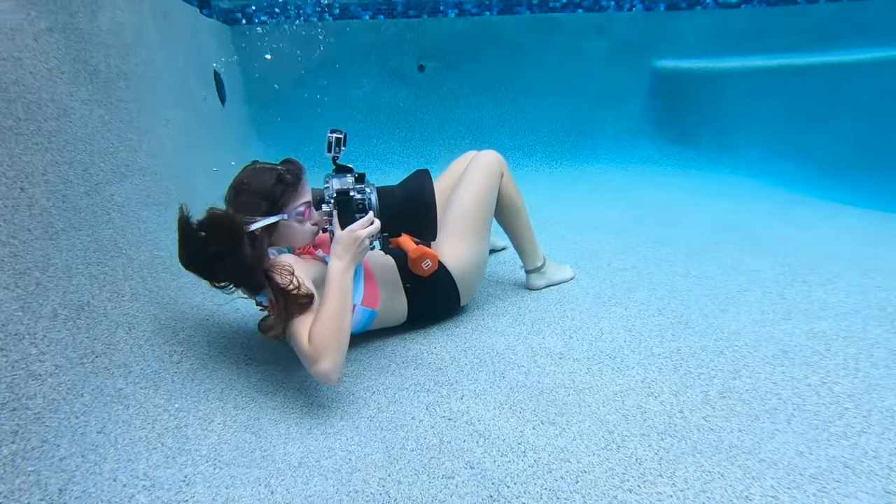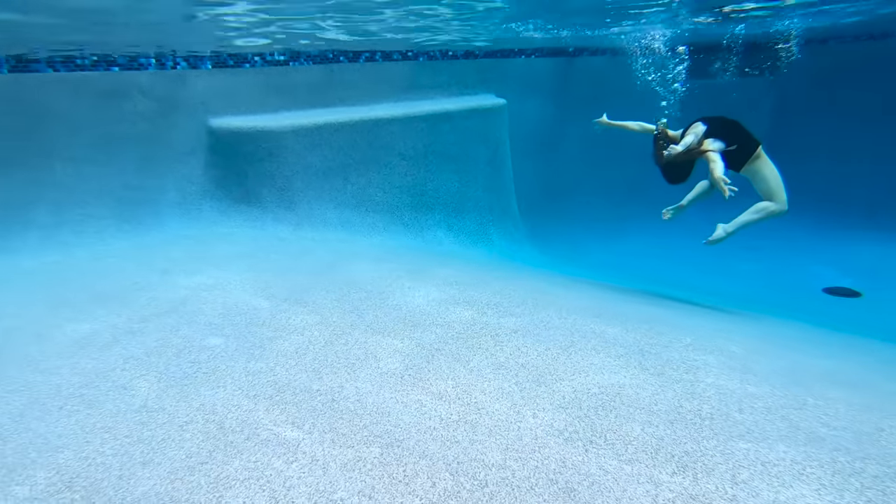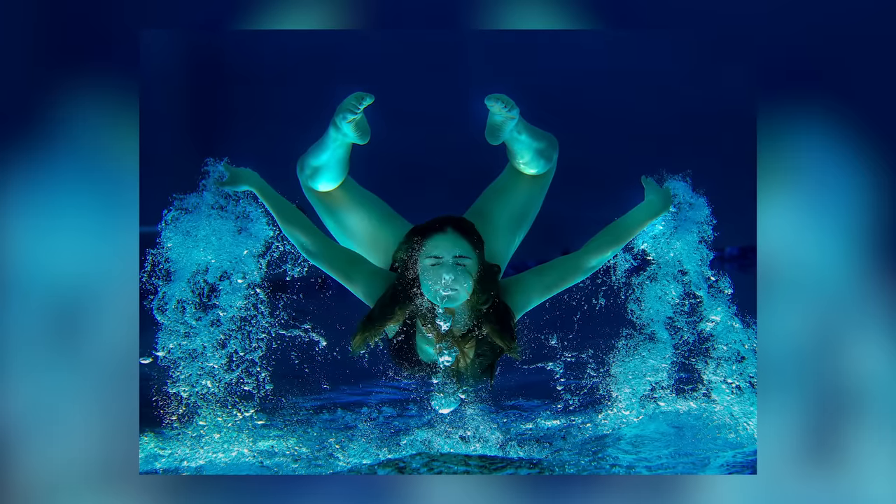Oh my gosh, this is so hard to stay under the water. But it's also fun. Camry and I keep on trying out new poses but we're having a great time.